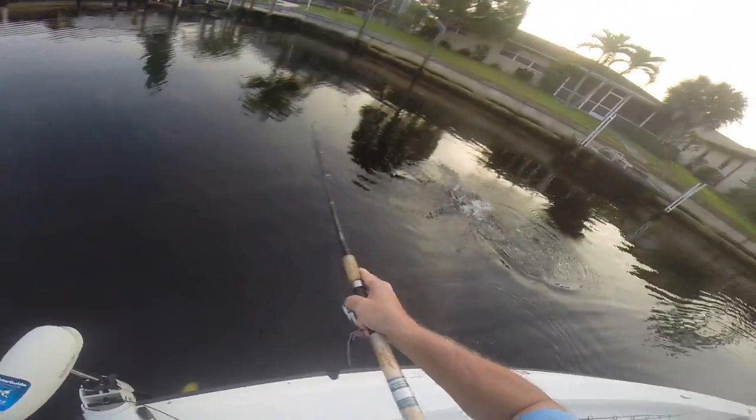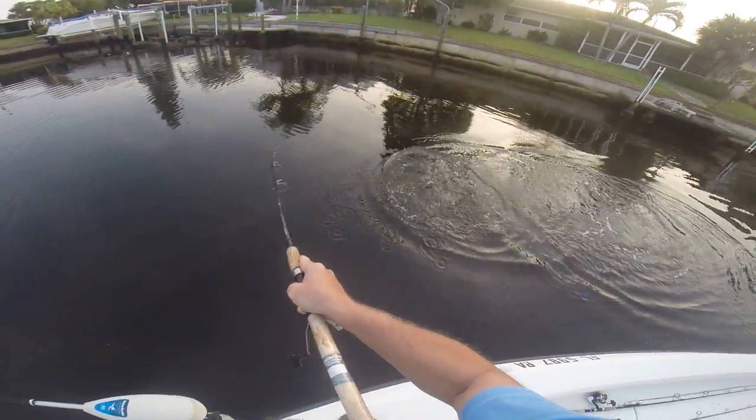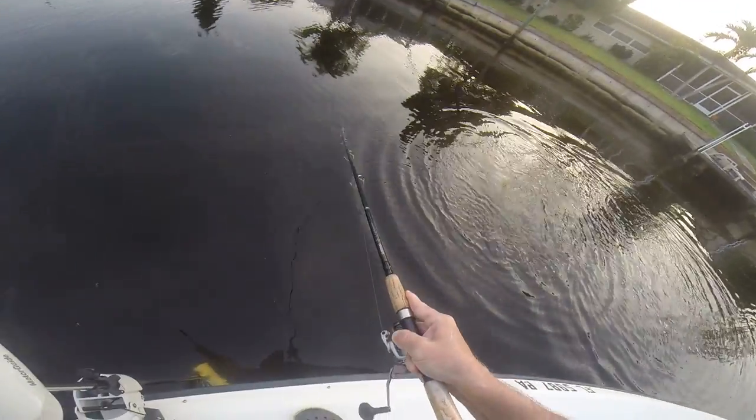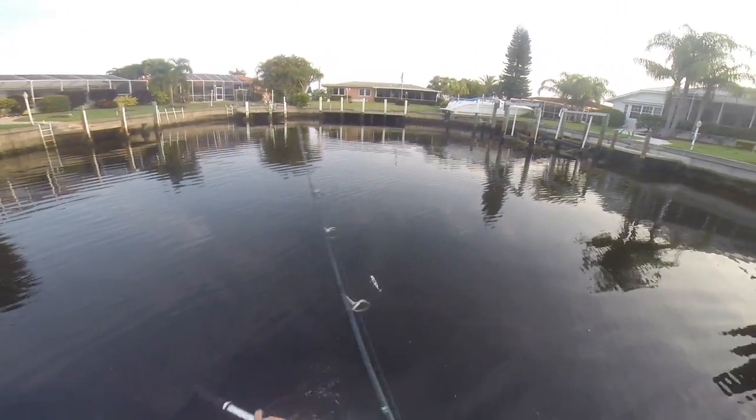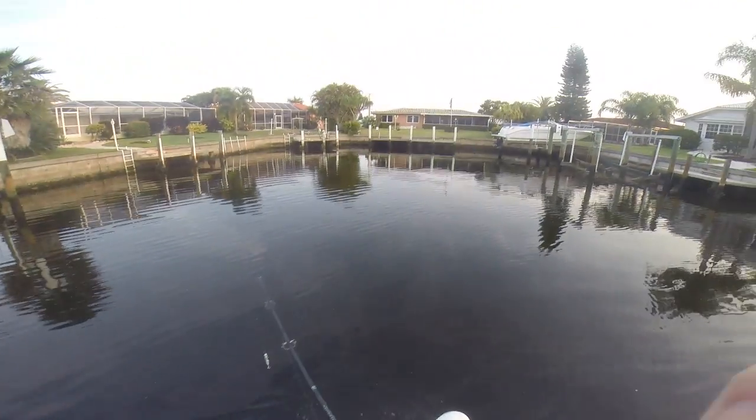A little shake. There we go again. Try to get us out of here. I didn't have the video on. We just pulled free.